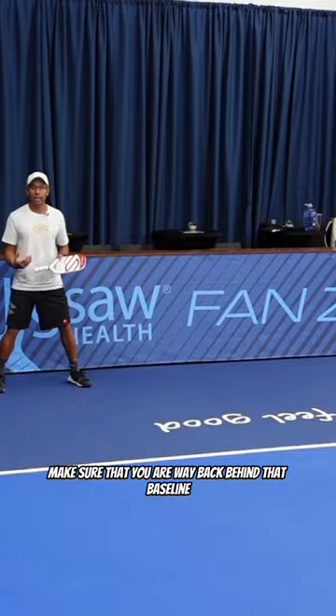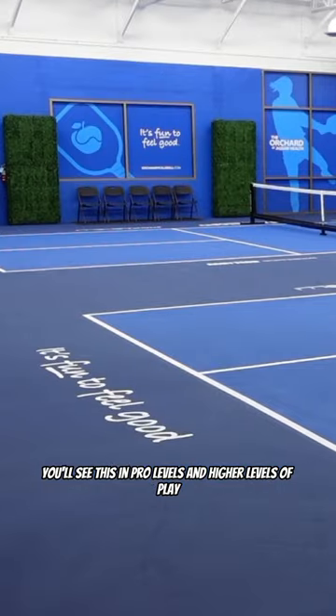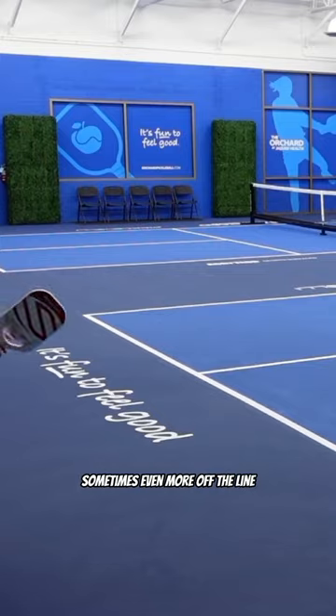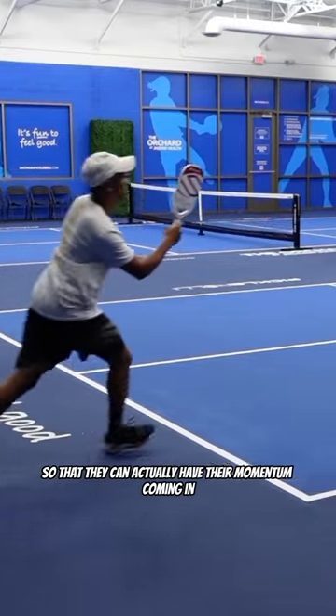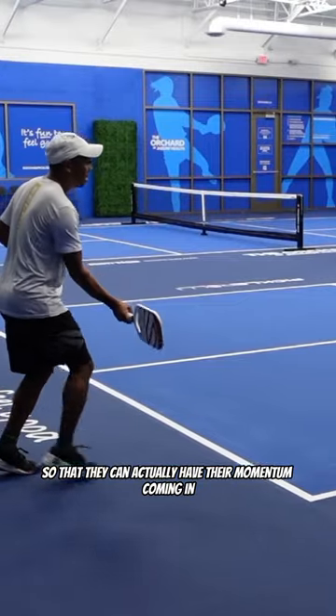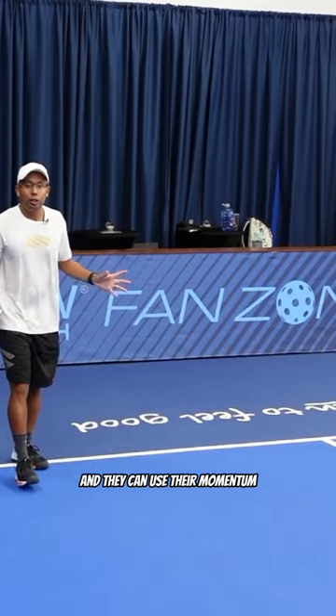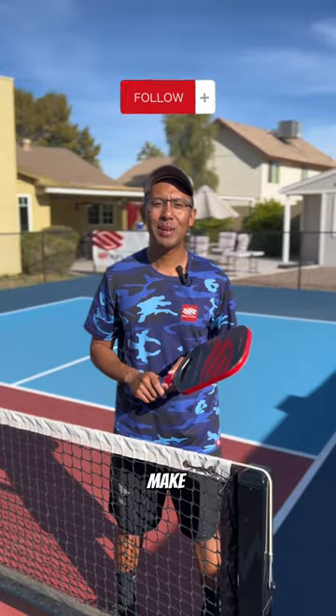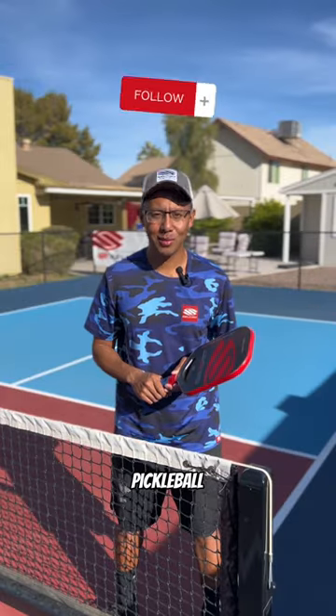Make sure you are way back behind that baseline. You'll see this at the pro level — players will be six to eight feet, sometimes even more, off the line so that they can have their momentum coming in, hit their return, and use that momentum to get to the non-volley zone. Thanks for watching — make sure you hit that subscribe button for more pickleball tips.